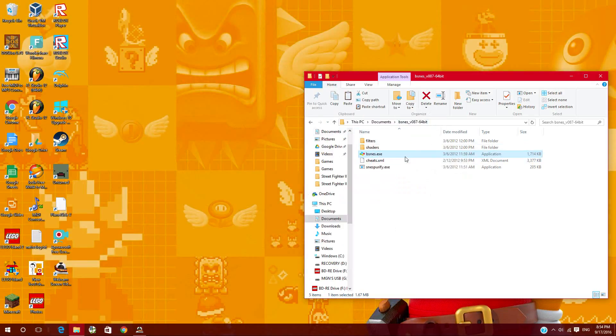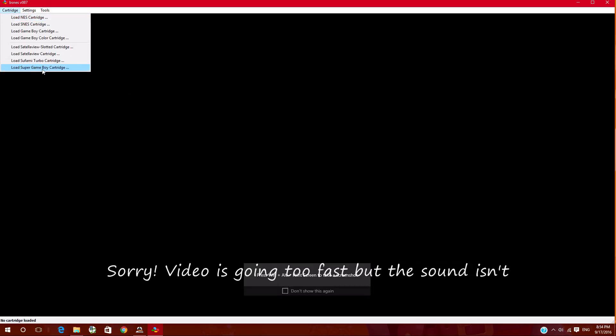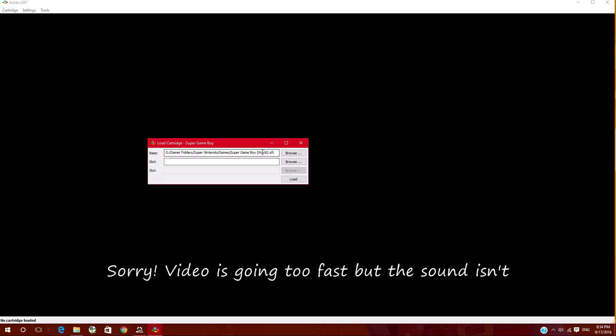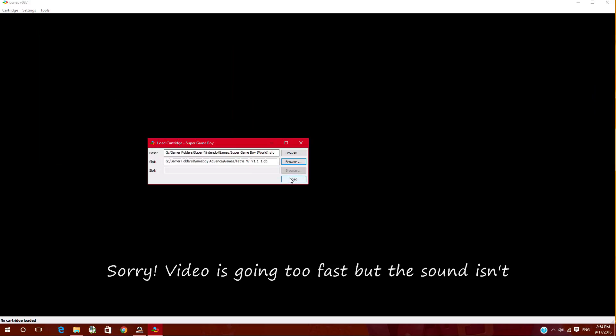Alright, so as you can see, I have an emulator called vSNEZ, version 0.8.7, 64-bit. What you're going to do is open it, then go into Cartridge, then Load Super Game Boy Cartridge.